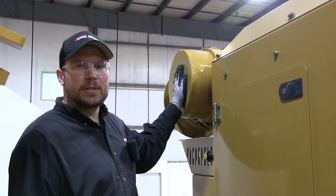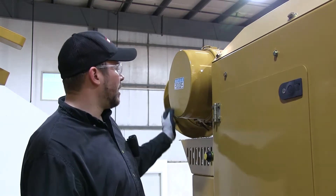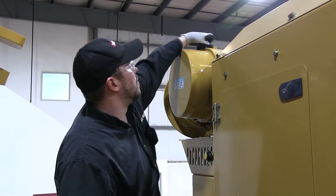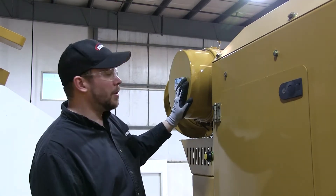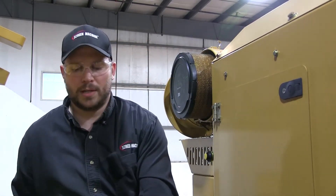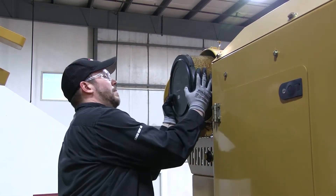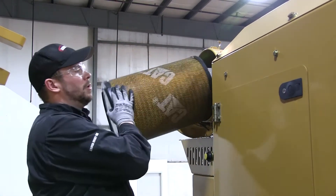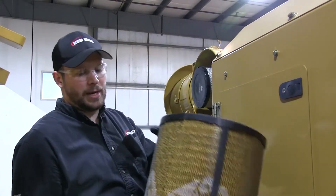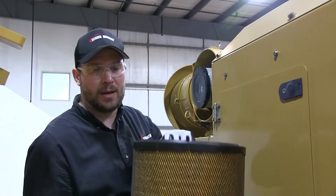So your air filter assembly is right here. To remove the air filters you have two clips here, one on the bottom, one on the top. Unclip those, move them out of the way, take this cap straight off towards you, set it aside. Take the primary air filter out, just wiggle and pull a little bit. Inspect it, make sure there's nothing clogged up, there's not excess material, there's not any puncture, any damage or anything like that.